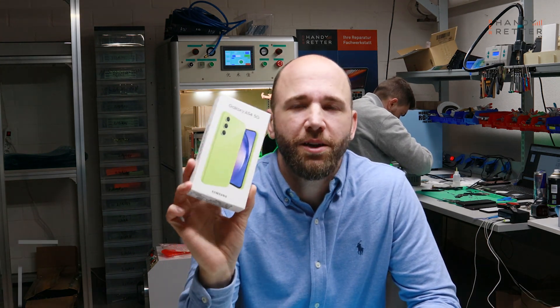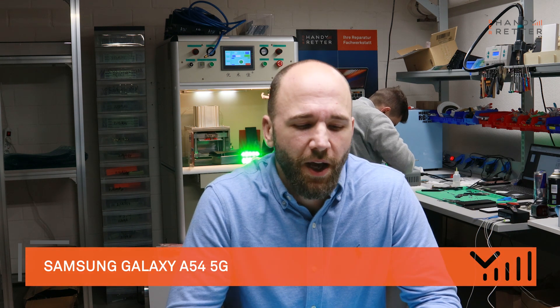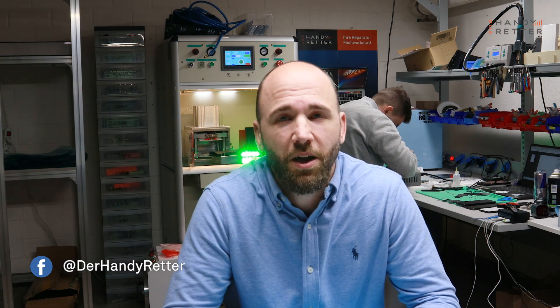Welcome guys to the Handyretter. My name is Roland and I have here the brand new Samsung Galaxy A54 5G. Today I will show you in this video how we disassemble this new phone completely in all parts.